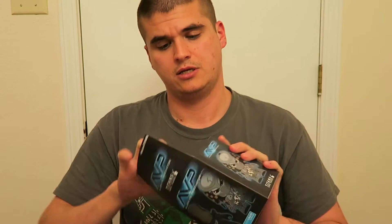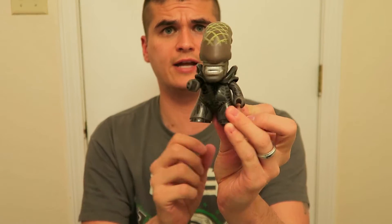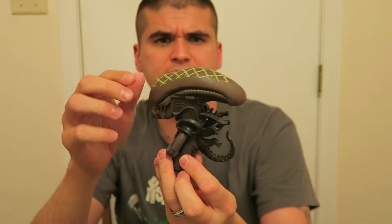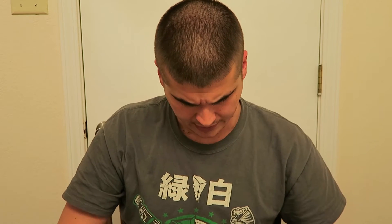Next we have an Alien versus Predator figure — it's a mystery one, so it could be either alien or predator. Let's open it up and check it out. It's the alien! Cool little alien figure — this will probably go on my desk. It's pretty neat, pretty detailed, basic but nice.